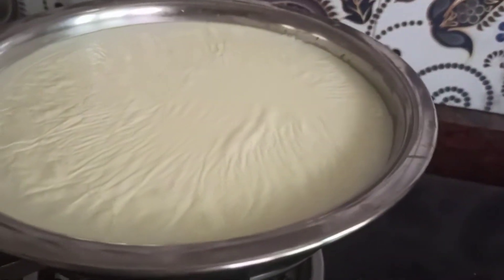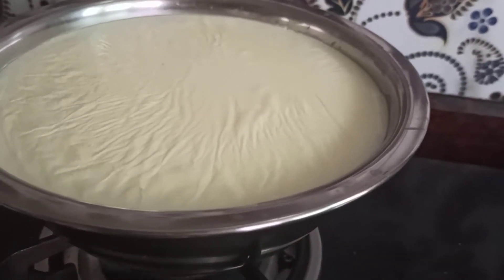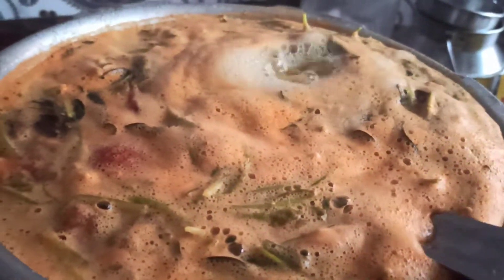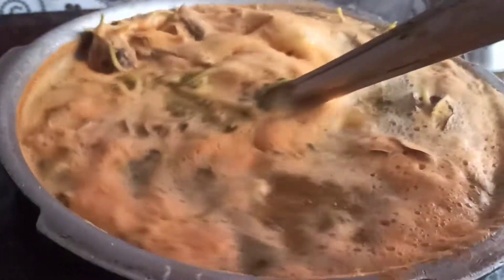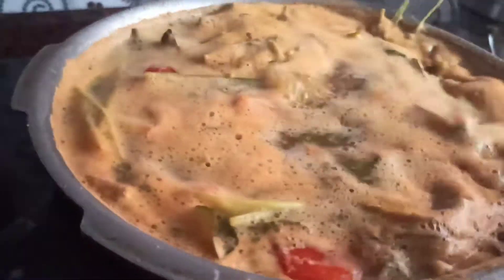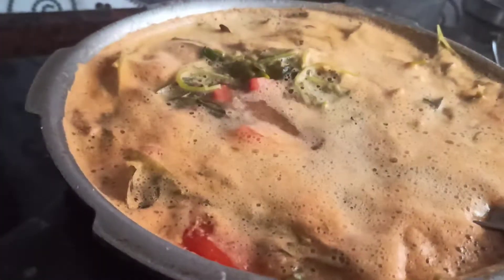Let all this boil on a very low flame for 10 minutes. I've taken one and a half liters of milk and I'm going to make curd out of it, so I'm boiling it. You can see the rasam is done now — one boil is enough, so I'm going to turn off the gas and give the tempering later.